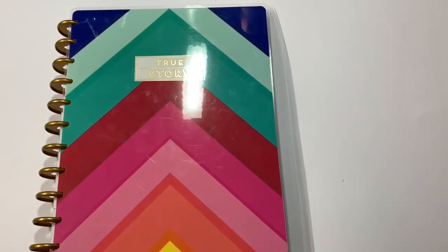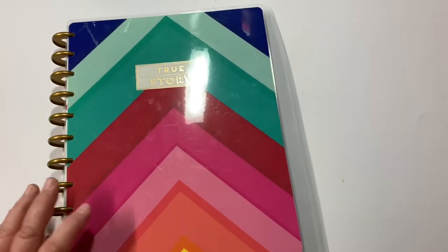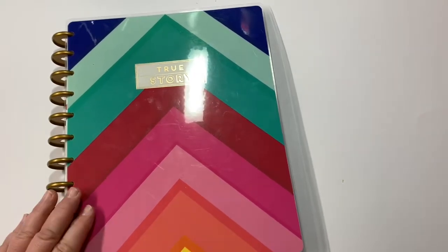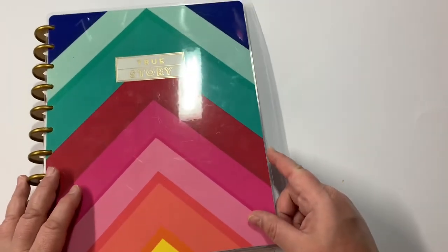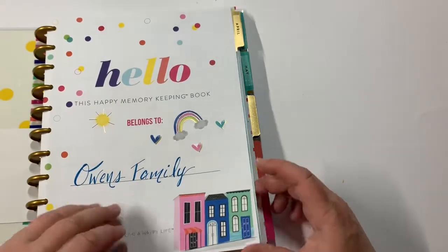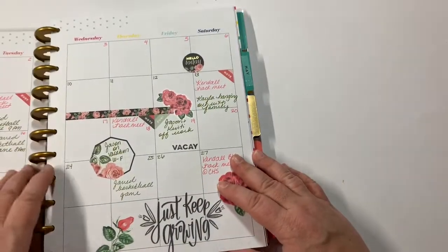Hey guys, Christy with Anchor Life 5 - thanks for stopping by and joining me for a few minutes today. I wanted to share with you all a couple of layouts that I have been doing in my Happy Planner memory keeping planner. This is a big Happy Planner and I am using it for memory planning.